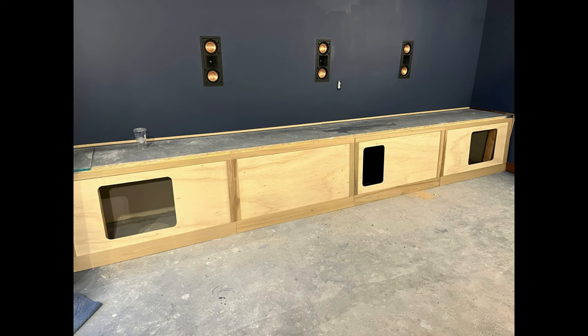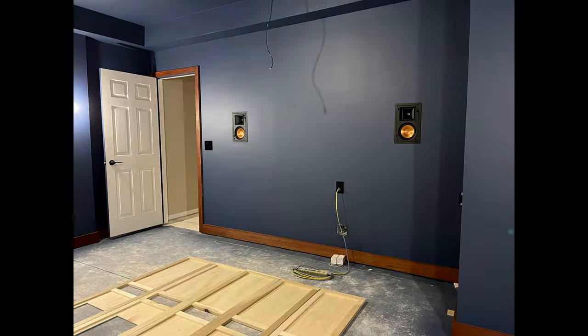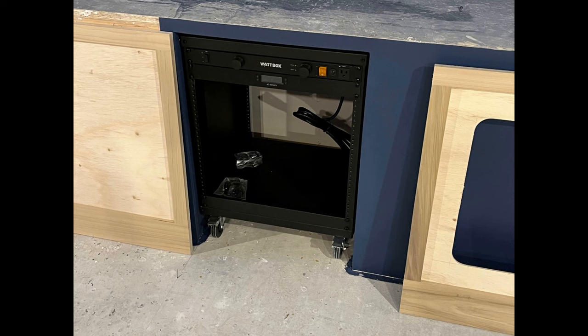A quick little update: as you can see in these images, we've started fabricating our acoustical panels. The next video will be on the acoustical panels, the star ceiling, and the final gear hookup, and then we'll do a fourth and final home theater tour video. Thanks much.